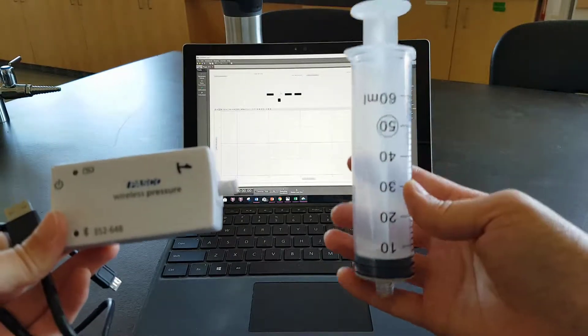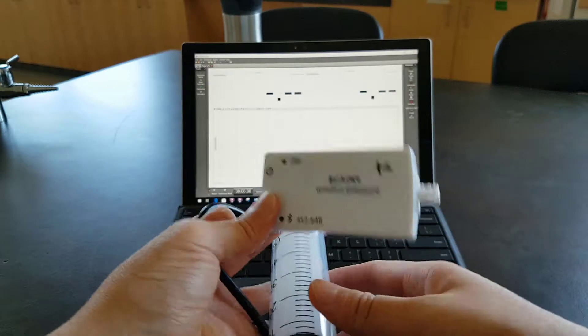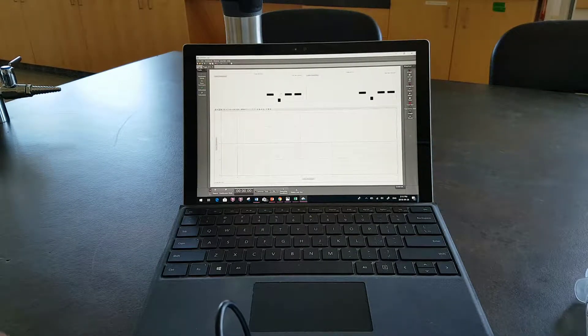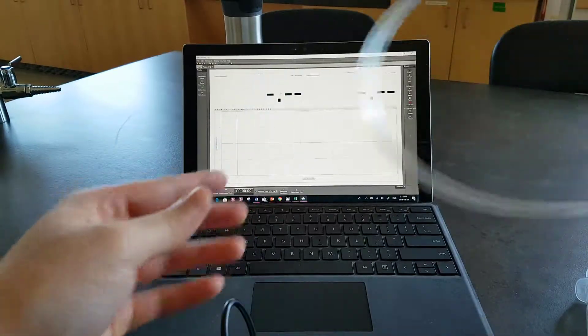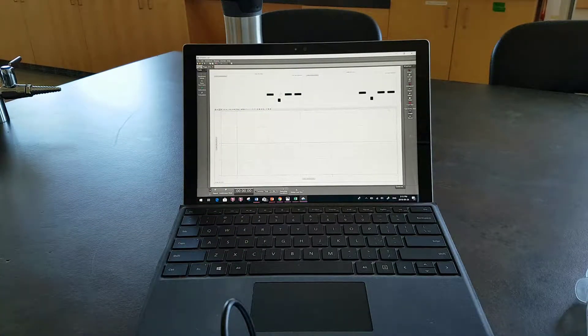Then you also have your syringe. In your baggie, you might find a tubing — this one you don't need for your lab, so put that one gently aside. The main key thing in this video is to show you how to set things up and also how to watch out for safety and how to protect the equipment.